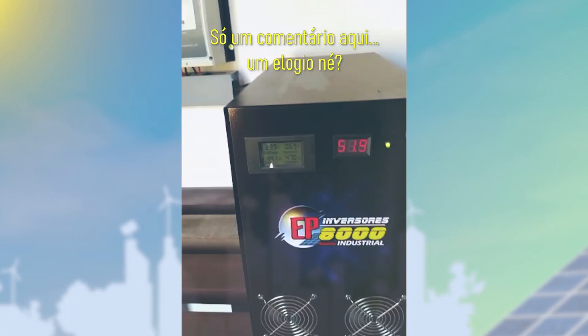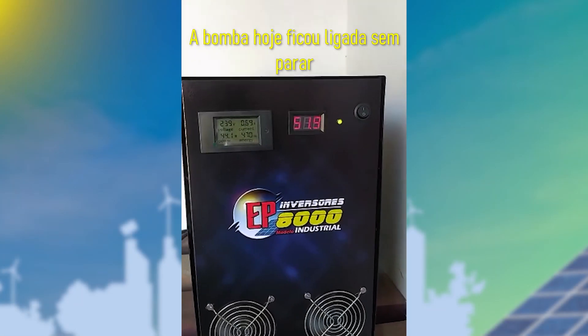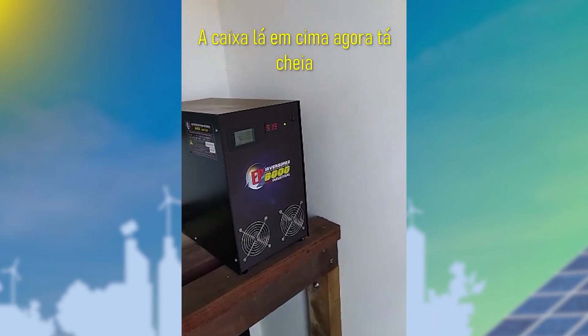Vixi, passou dos 8.000. Deixa um comentário aqui, um elogio, né? Bom, meu avô hoje ficou ligado sem parar durante 7 horas, tá? Vai ligando já, por isso é esse costume todo. A caixa da ensino agora tá cheia.